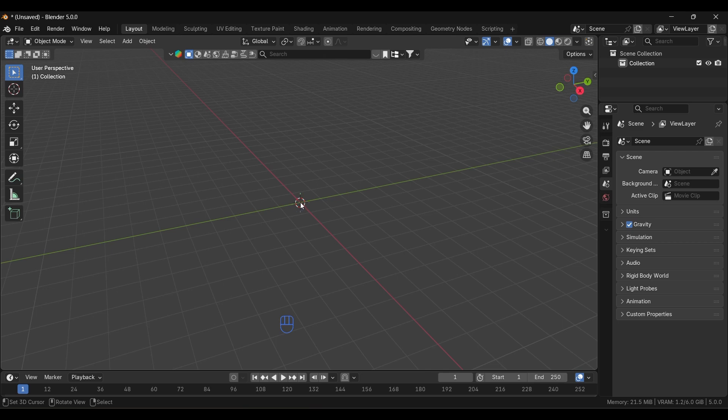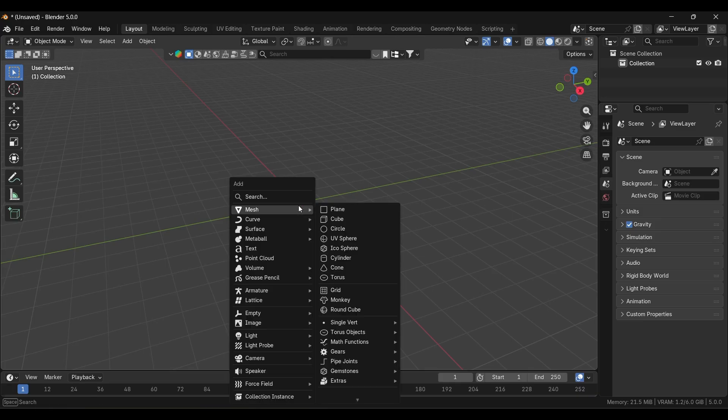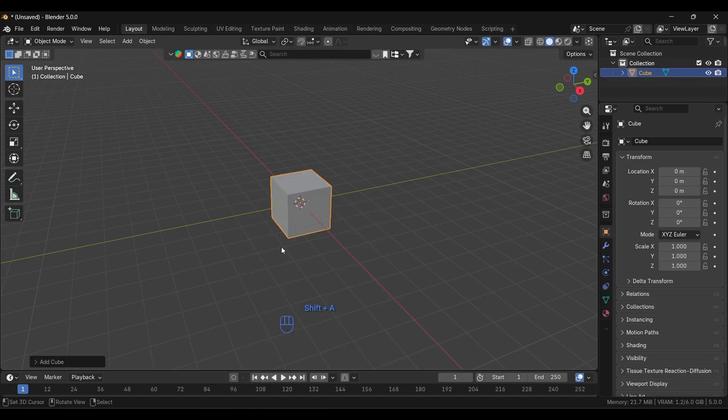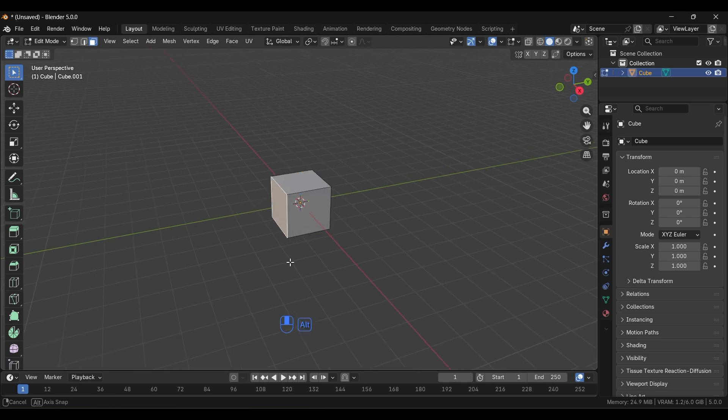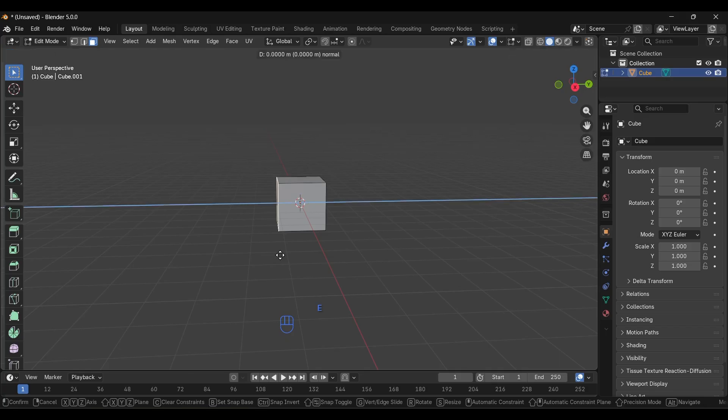We'll start with the basic shape. First we'll add a cube — make sure your cursor is at the origin. If it's not, press Shift+C to reset it. Press Shift+A and add a cube, then switch to Edit Mode by pressing Tab. In Edit Mode, go to Face Select mode. With Face Select active, select the front face and extrude it by pressing E.